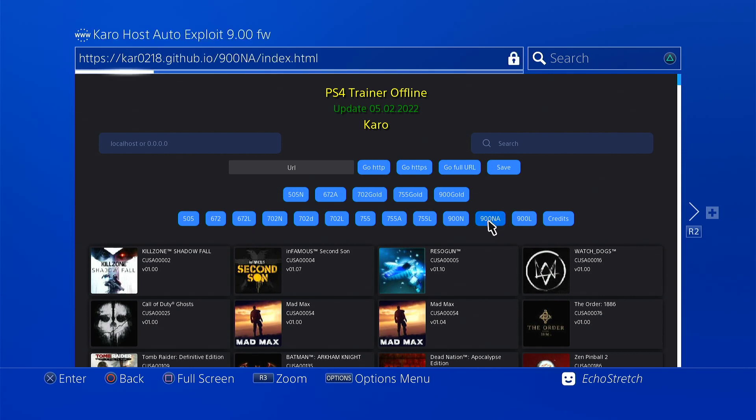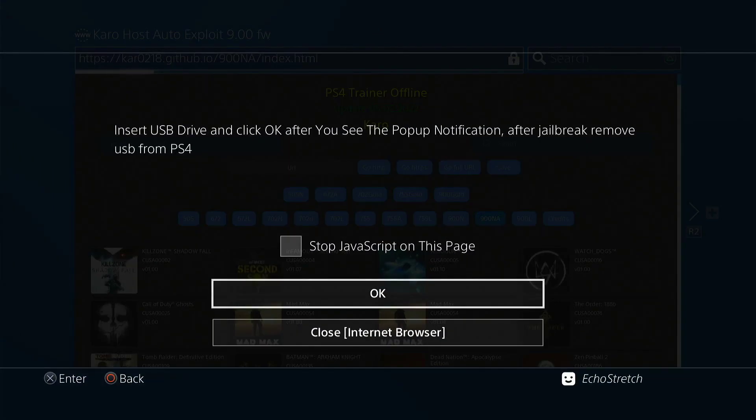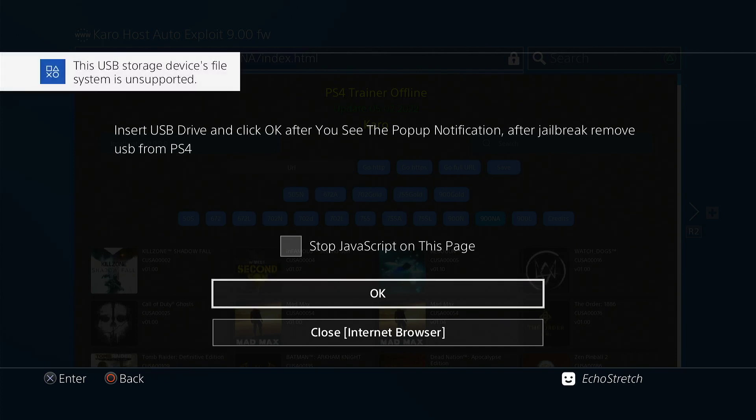We'll give it a few moments here. It shouldn't take too long. It should pop up with the message to insert our USB. Okay, so any moment now it should pop up. There we go — so we'll go ahead and insert our USB. And we'll just wait for the message to come up on supported file system. And there we go.